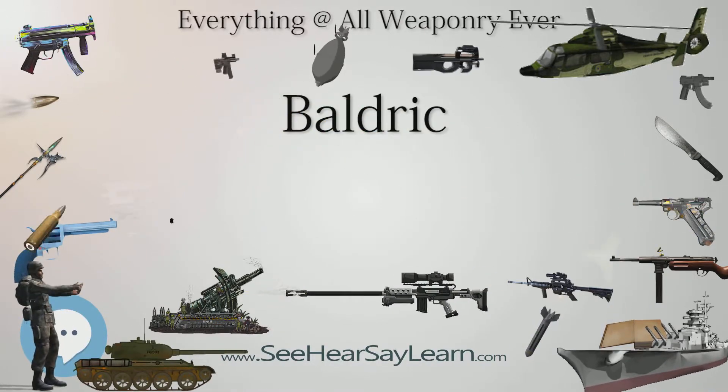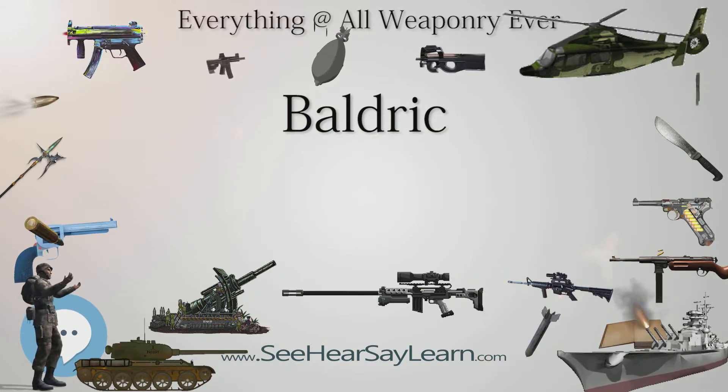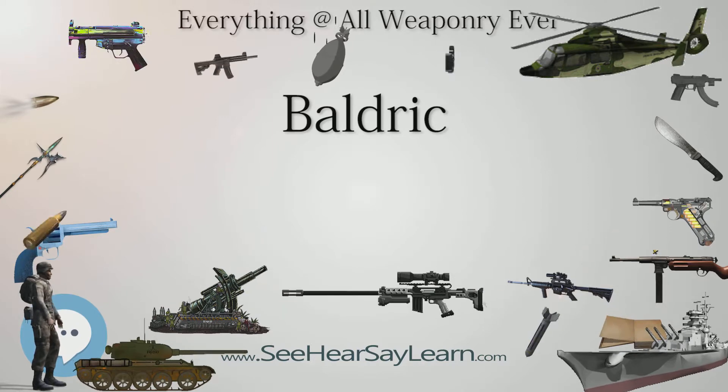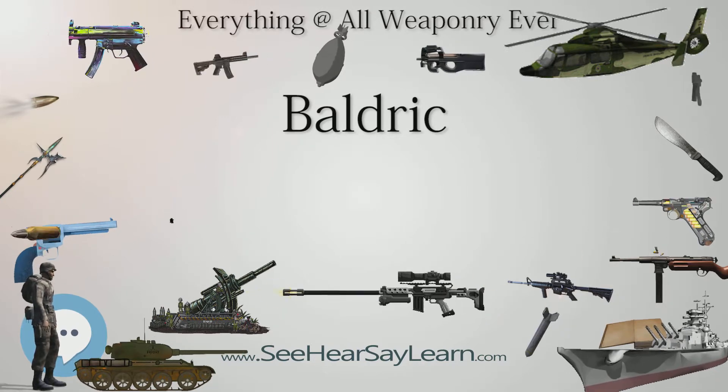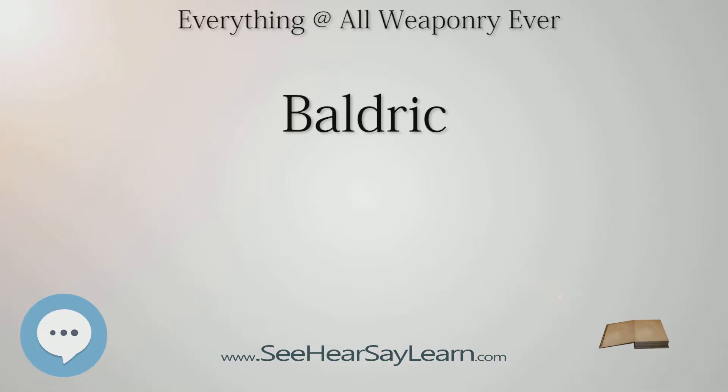The yeoman in Chaucer's Canterbury Tales is described as wearing a baldrick of bright green. The baldrick of Pallas plays a key part in the Aeneid, leading Aeneas to kill Turnus. In the Fellowship of the Ring, Boromir is described: 'on a baldrick he wore a great horn tipped with silver that now was laid upon his knees.'